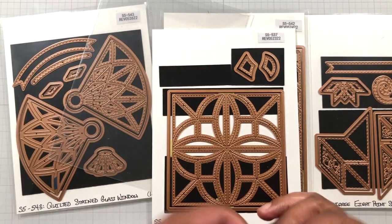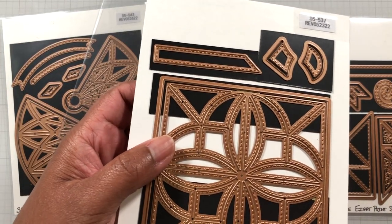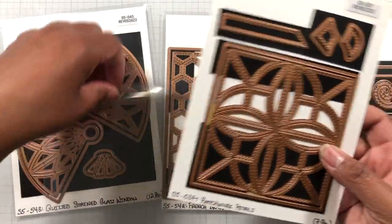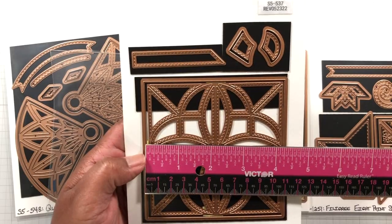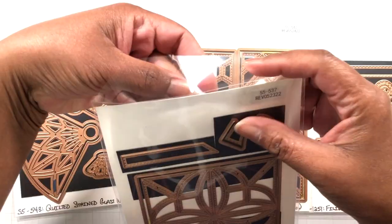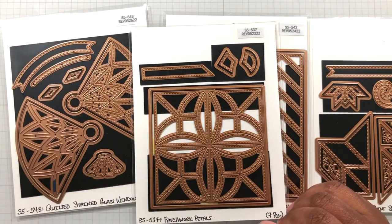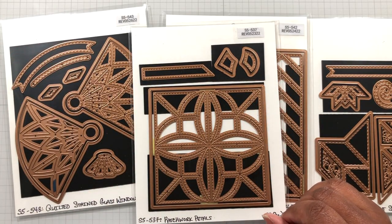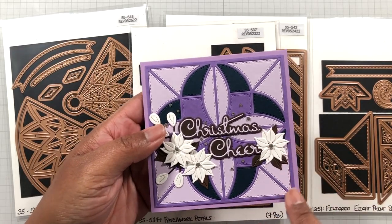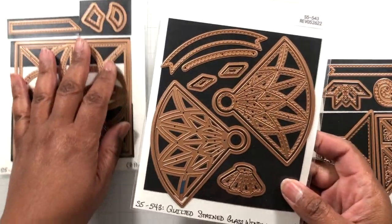Look at this nice little strip — you can use it for sentiment. And on all of them, there's great stitching detail. So this first die set, Patchwork Petals, is a four and a quarter inch square. You could do a four and a half inch card — I did four and a half — so you get an extra quarter inch all the way around for matting. Matting always gives your eyes that contrast and helps put the card together.